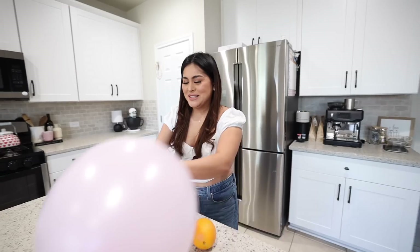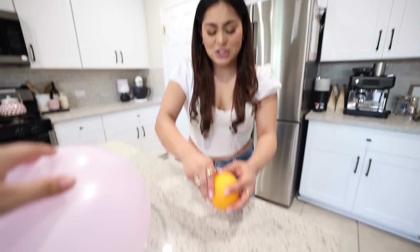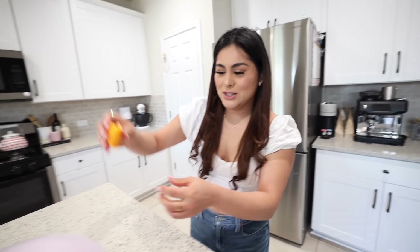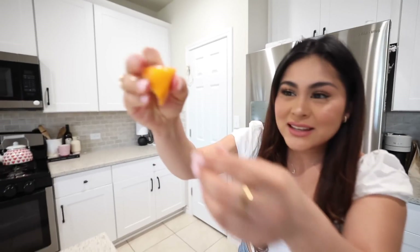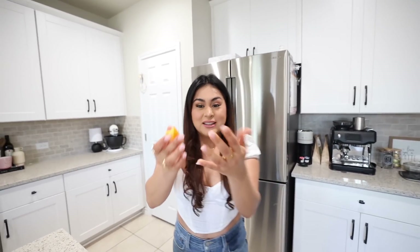We tied up the balloon. Now let's peel the orange — take a decent size piece of the peel and just squeeze it on top of the balloon. Oh my god, that was so loud! It wasn't working at first, but then it popped. It's because the orange peel has a little juice — when you squeeze it, the juice comes out and slowly gets to the balloon and pops it. It does work!